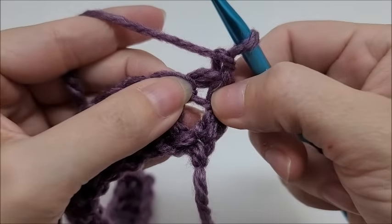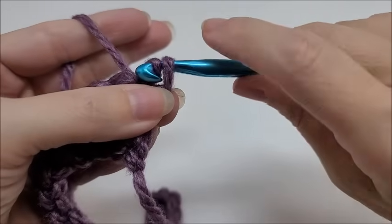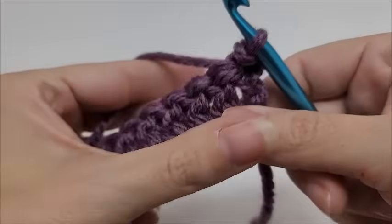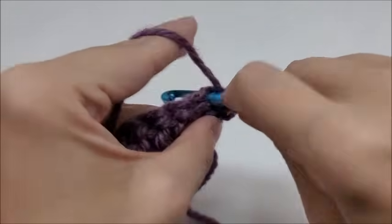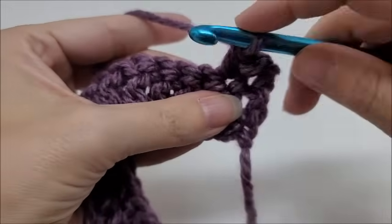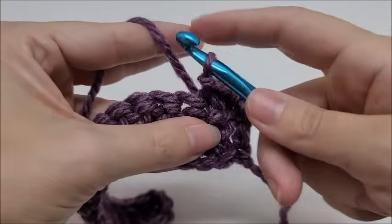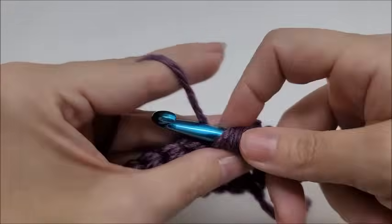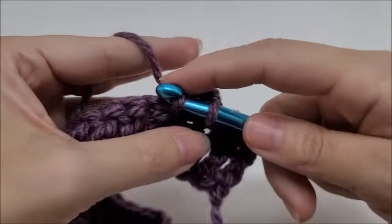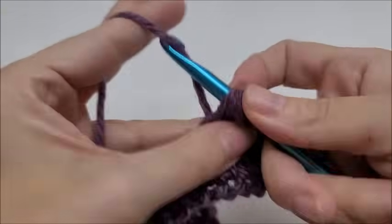We're going to work right back into this very first stitch and do a slip stitch, but you don't want to do it extremely tight — just do it kind of loose to normal, because we do have to work back into that on the next row. Then we're going to do a double crochet into the next stitch. That is what we're going to repeat for row two: loosely slip stitch into the next, then double crochet into the next.